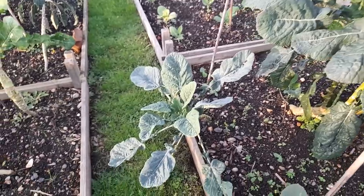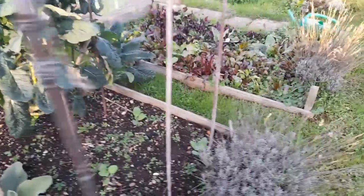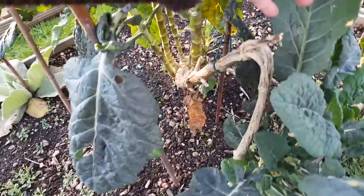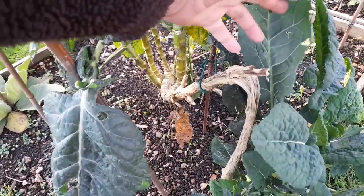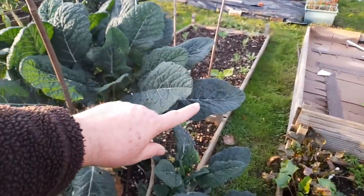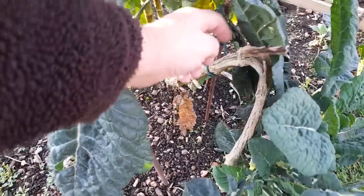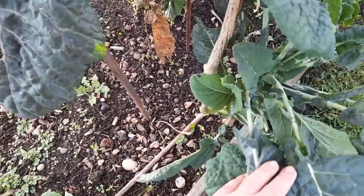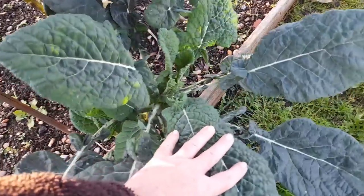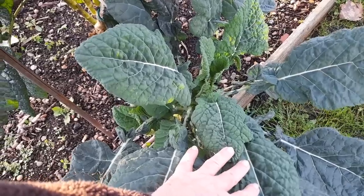And this one has a little cutting. Brassicas are tough things - if we come around here, this is another one that as I brushed past several months ago I broke this one. It was growing up here and then I brushed past it, I broke it, it bent over, and look at how it's turned itself back up and it's just growing perfectly. I mean, nature just amazes - it really, really does.